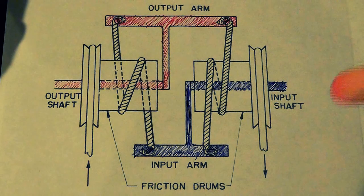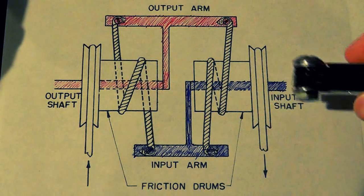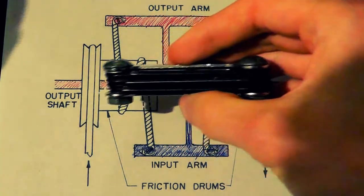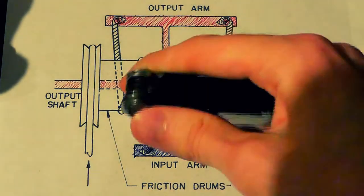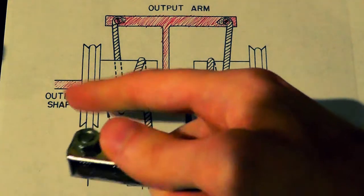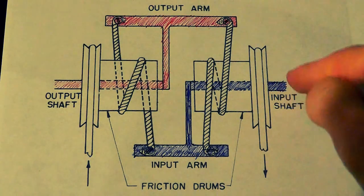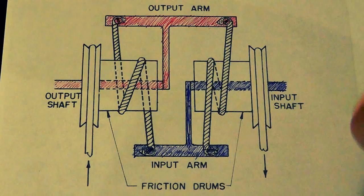If you have an input — this right here is actually a shaft — and you rotate the shaft 90 degrees on this side, you'll get a 90 degree output as well, but it'll have a lot more strength to it. So it can overcome a lot more friction or resistance rotationally on this side than you would be able to overcome with the torque or rotational power on the input side.